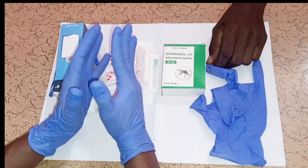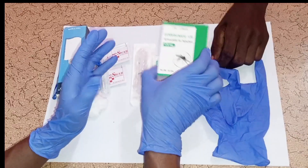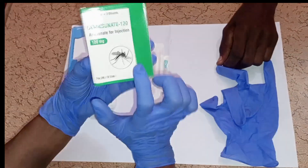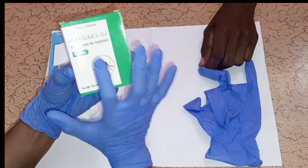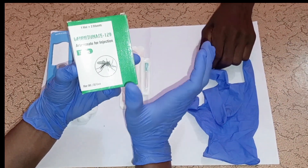Hi friends, welcome back. In today's video, I'm going to show you how you can simply prepare and administer IV artesunate for injection for the treatment of severe malaria. I just want to show you how you can simply dilute and prepare artesunate injection step by step.